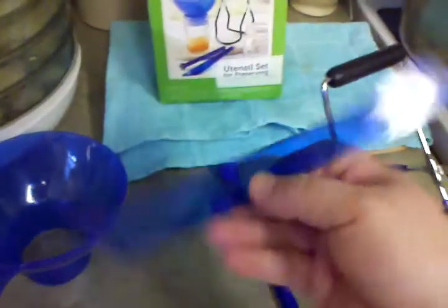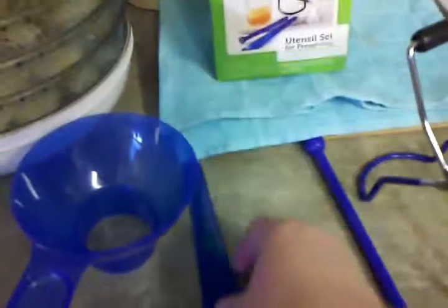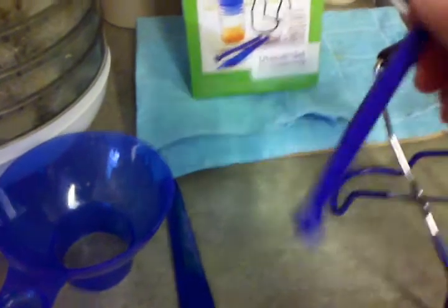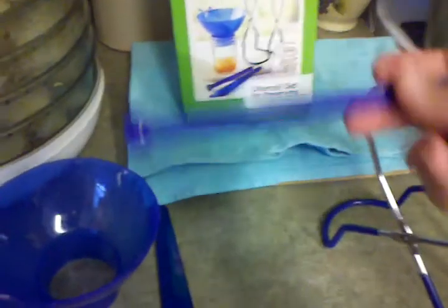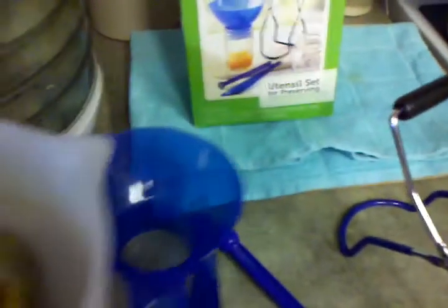Also in this box you get the jar funnel, you get the bubble remover to remove the bubbles, and it also has a little measurement on it for the head space — you can see there. And you get the magnetic lid lifter to magnetically lift the lids out of hot water. I have my lids in simmering water here, and that's the way it works.